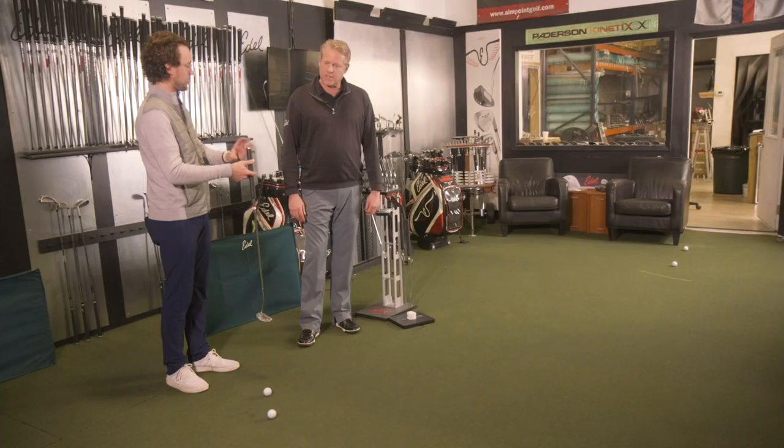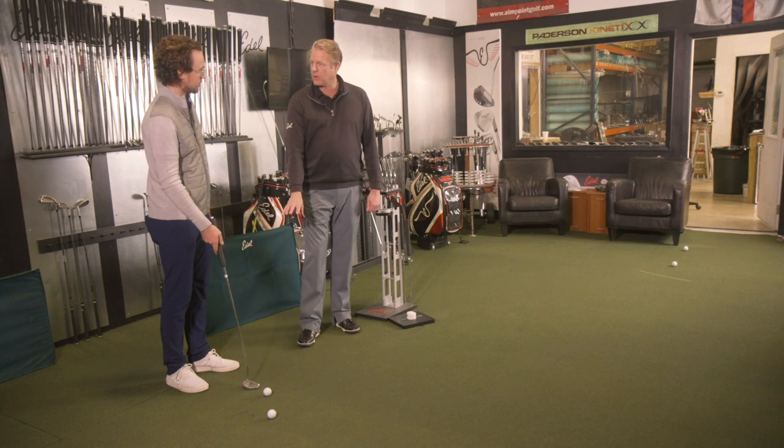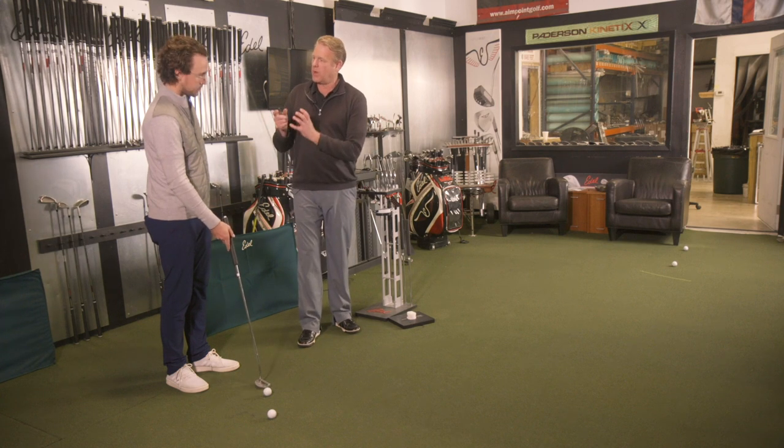A lot of us go to a box store and see a putter that says counterweighting, but you don't know what the weight is up here necessarily. I'm playing with different amounts. The industry goes wrong when they say they're going to counterweight a putter and immediately go put more weight into the head. Where I feel you take weight out — the more weight you put in the handle, you take it out of the head. If you need more weight in the handle, you don't need it in the head.